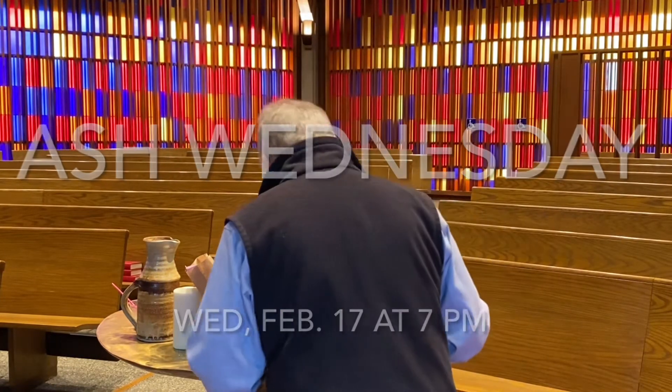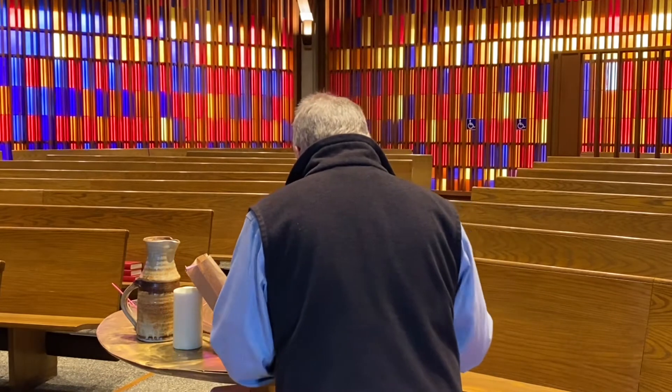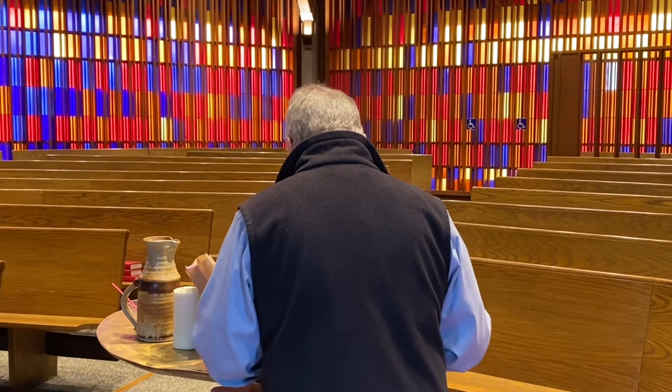Oh no, I don't think this is right — this is not how this is supposed to go. Oh, Pastor Deb, I'm so glad you're here. I think I've done it wrong. Can you show us how this is supposed to work for Ash Wednesday? God bless you, Pastor David.